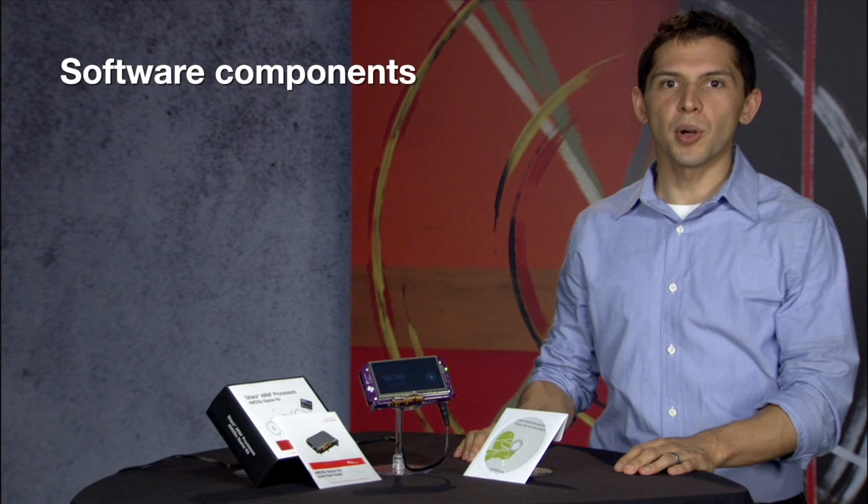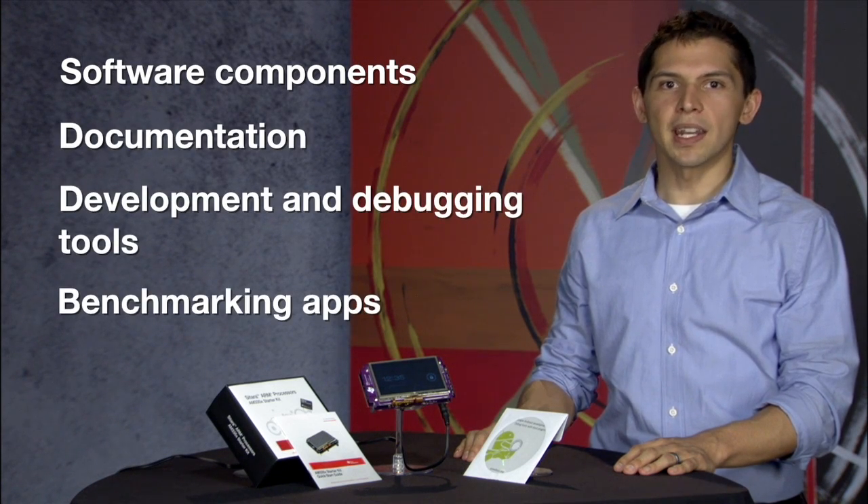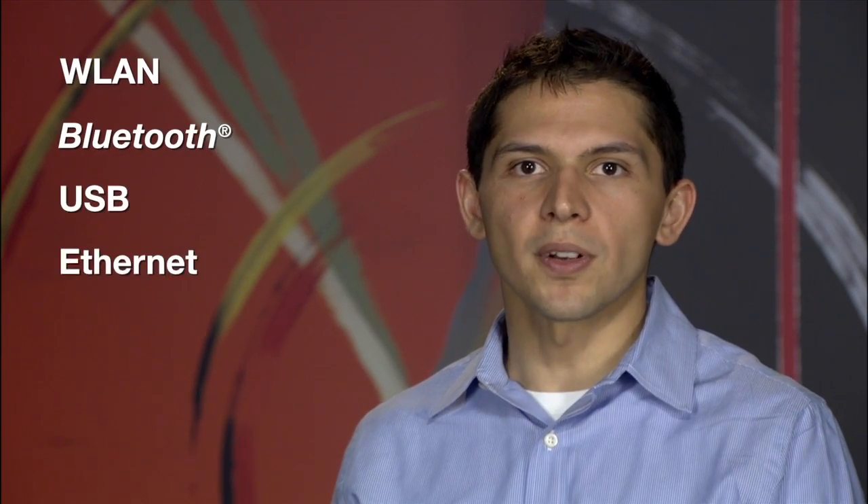Each SDK comes with the software components, documentation, development and debugging tools, and benchmarking apps to help get your Android-based product to market fast. The Android SDK is also pre-integrated with connectivity options like wireless LAN, Bluetooth, USB, or Ethernet.